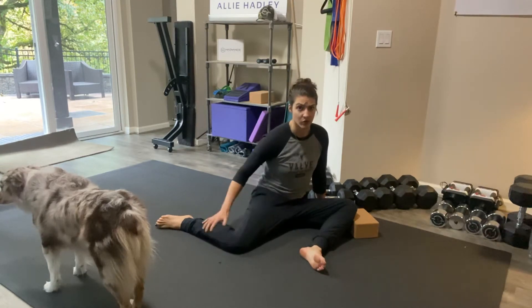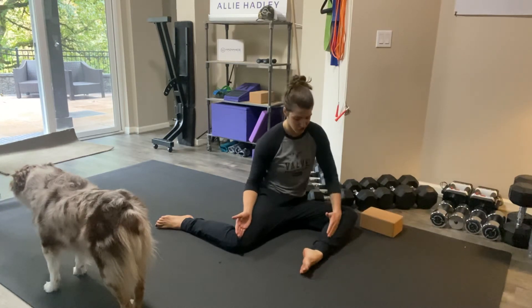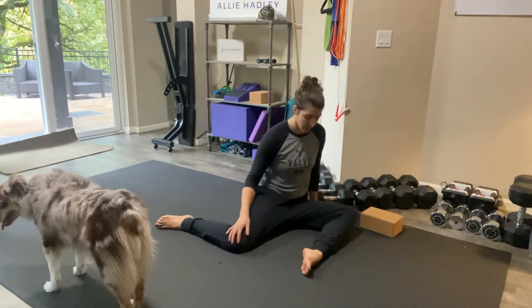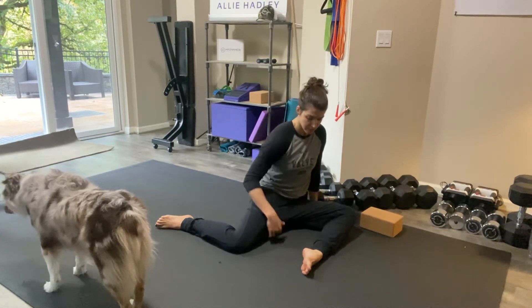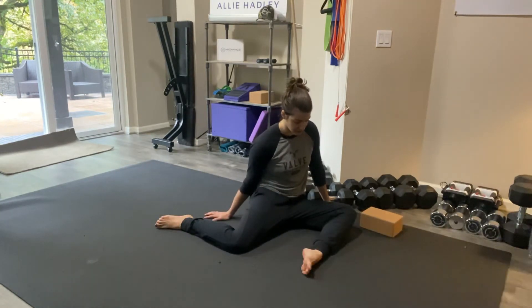We're going to be focused really on the back leg for this one. Make sure this femur is parallel to your front shin, and then this back leg is making a 90 degree angle as well. Now from here I want to get a stretch going on my inner thigh. I'm going to get that stretch by leaning into it a little bit more, leaning slightly to the right.